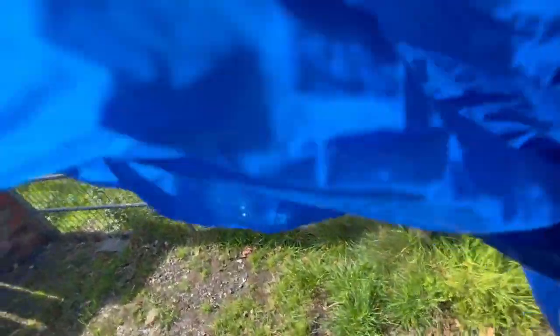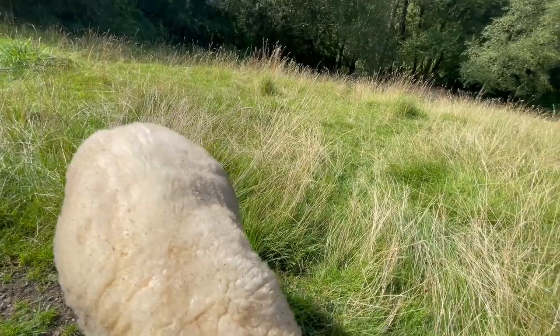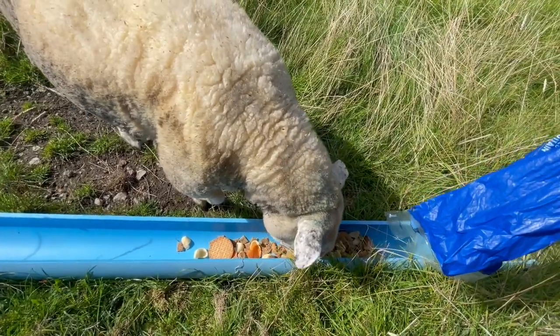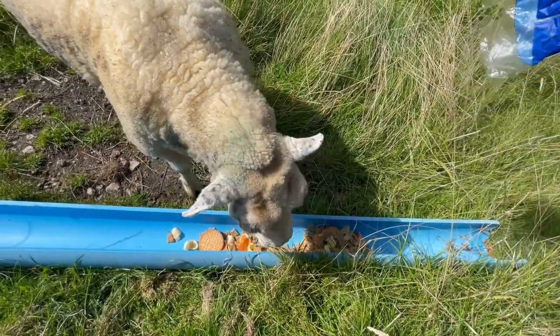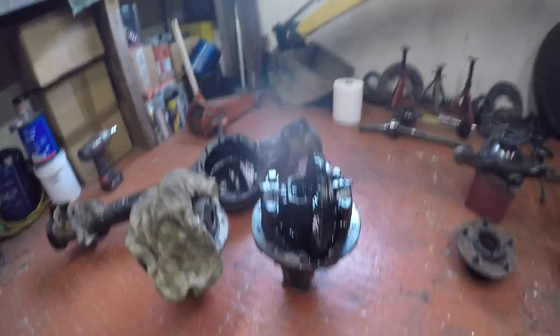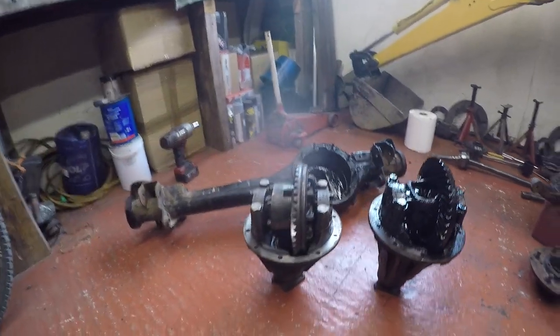Feed the sheep — what have we got today mate? Here we go, look at that: sweet potato, quavers and shreddies. Nice, nice — proper scram. That's the long nose two-pin diff which came out of it.